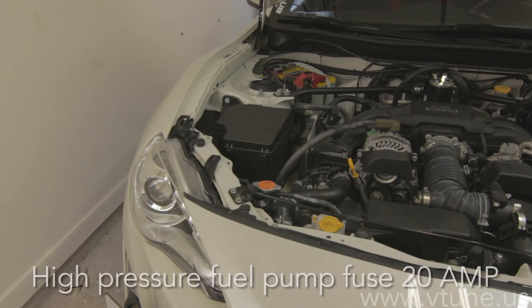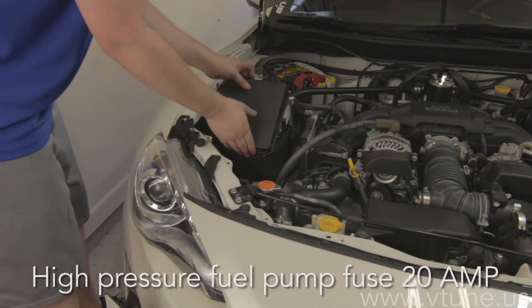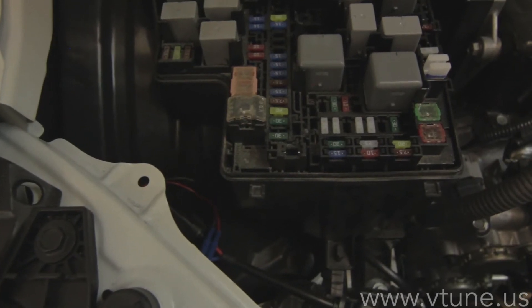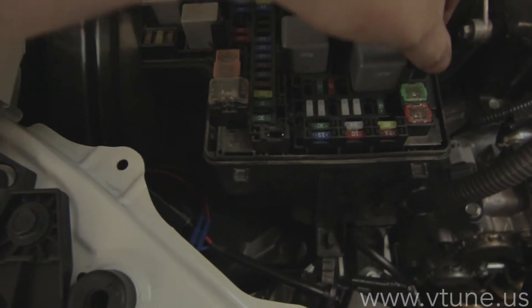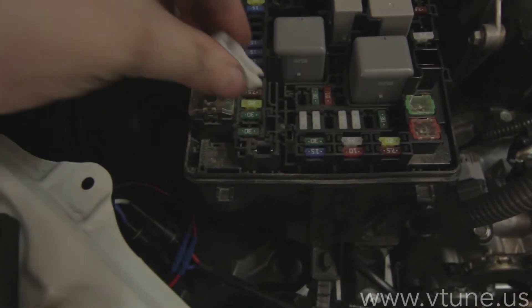The first thing we need to do is remove the high pressure fuel pump fuse. It's a 20 amp fuse, so pop the hood, open the fuse cover box, and it's a yellow fuse up on the left hand side, the passenger side, towards the front of the vehicle. Here you can see I point to it and remove the fuse.